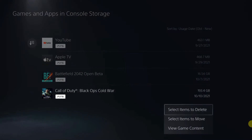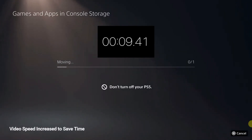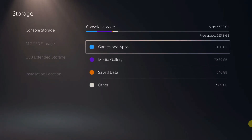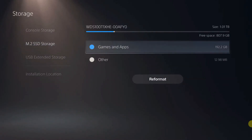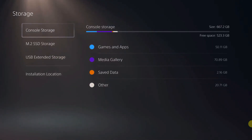Let's see if we can copy our game over — Call of Duty. Select items to move. The item you selected will be moved to the M.2 SSD storage. We can see that 192.2 gigabytes of Call of Duty Black Ops Cold War was copied over to the M.2 SSD storage. So that's how you install an SSD, and that's how you copy over games. Pretty easy.